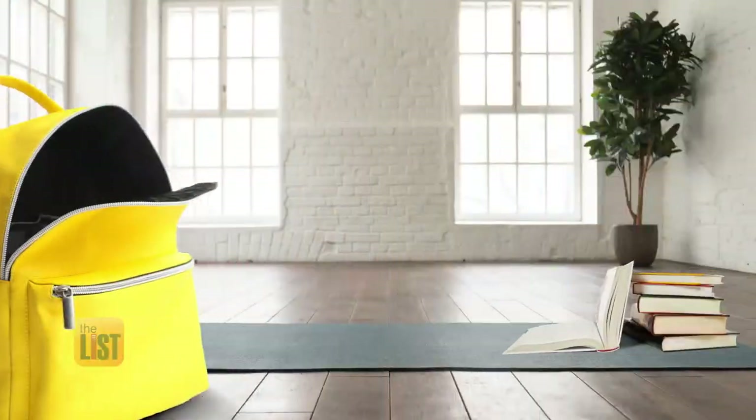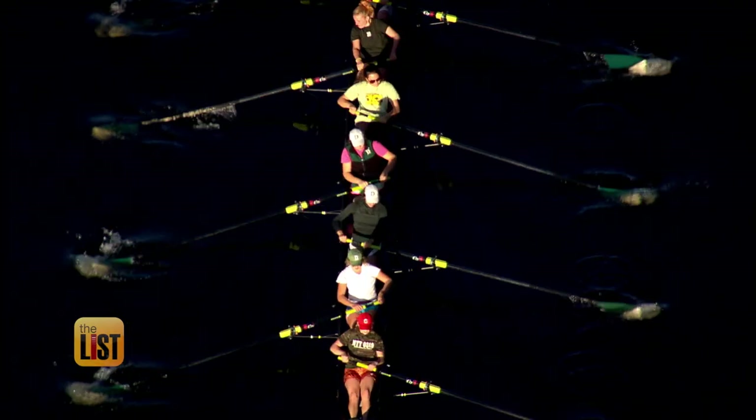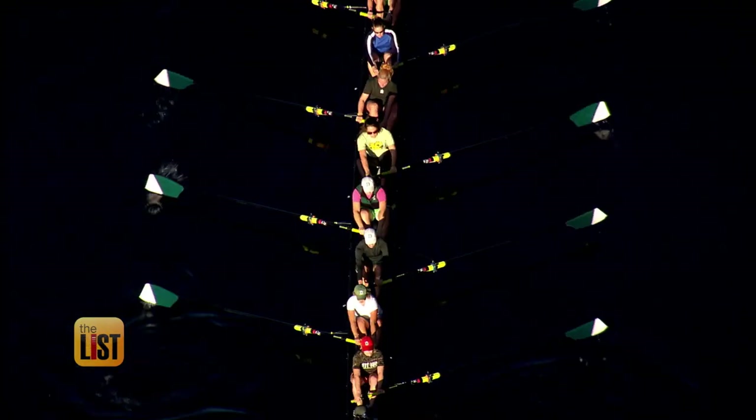We'll dip our oars into this workout starting with the book bag deadlift. Rowing is largely lower body — it's like 60% lower body — so that means our glutes, our hamstrings, our low back, our upper back. The deadlift works all those same muscle groups.